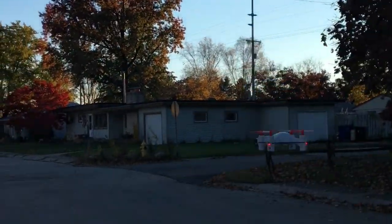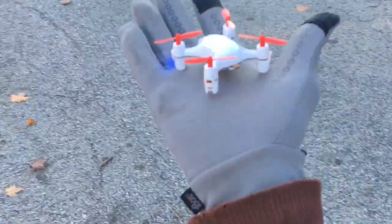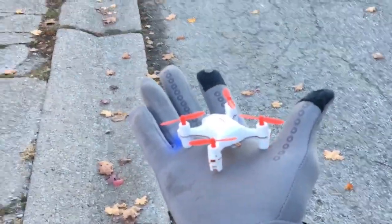Now we got flashing lights — time to bring this guy on in. H002 Nano. Your boy Drones and Dogs. Thanks for watching.